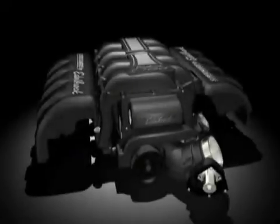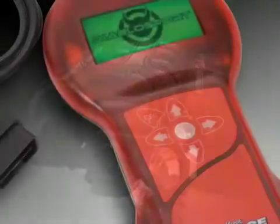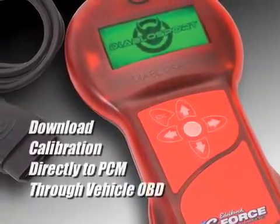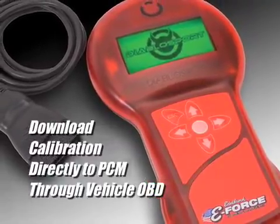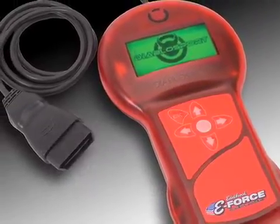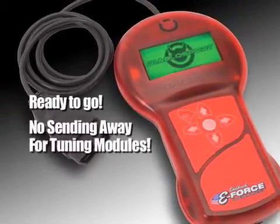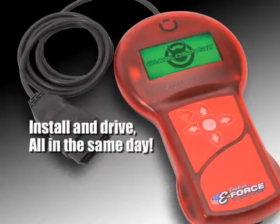The Edelbrock supercharger kit comes complete with a fully mapped calibration delivered in a handheld programmer. The programmer allows you to download the tune directly to your vehicle's PCM through the OBD diagnostic port under your dashboard. Unlike other systems, the programmer is ready to go in the box — there is no sending away for the tuning module and no need to ship your PCM out for programming. You can install the kit and have it running the same day you receive it.